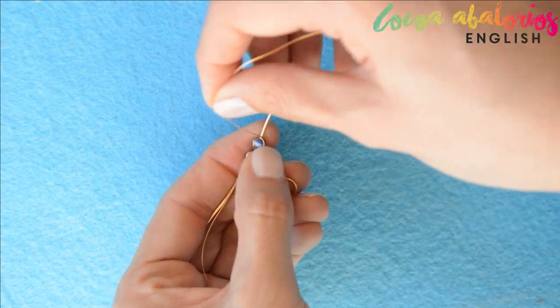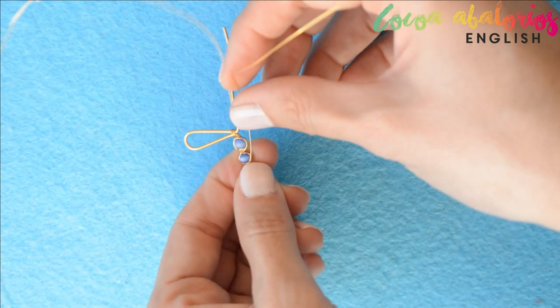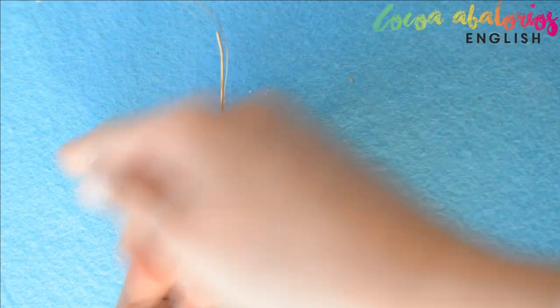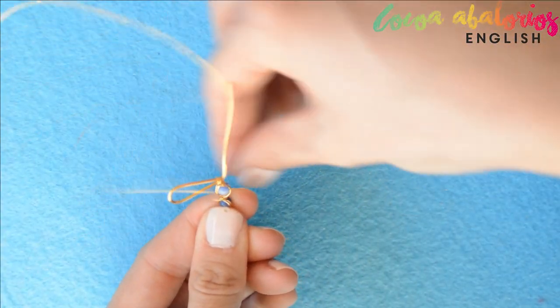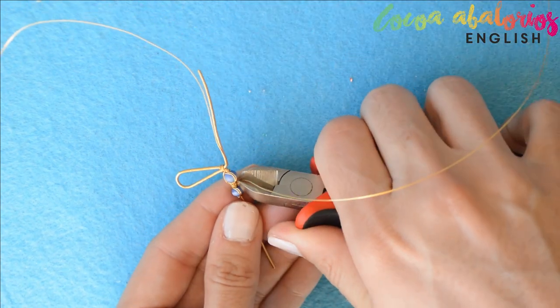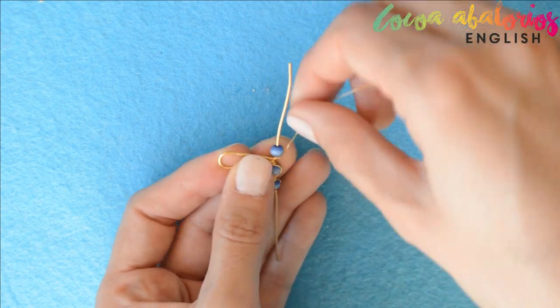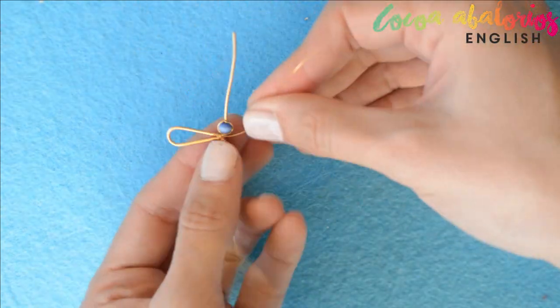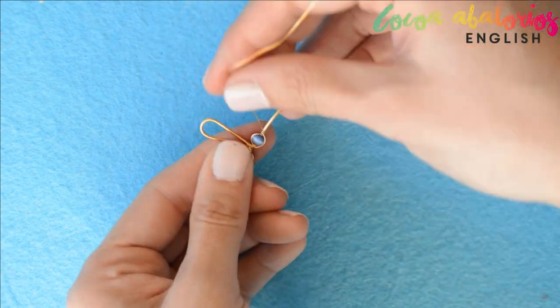Whenever you are right in the middle, wrap the wire between those two beads — twice is perfect. When you're finished, just cut the excess and flatten the ends. All you have to do now is repeat the same process on the other side. I added four beads in total, but you can make it longer if you want.